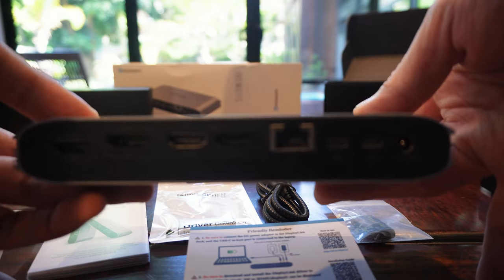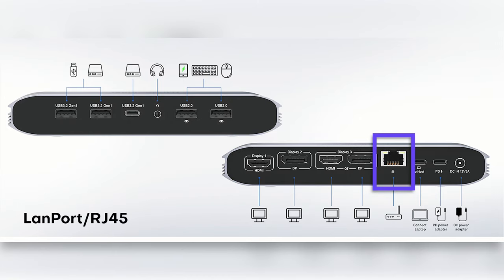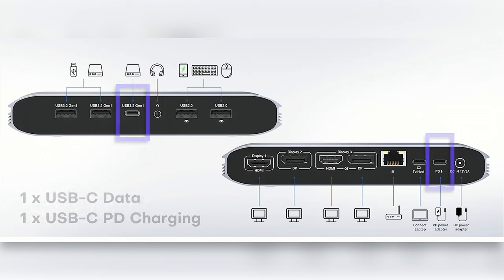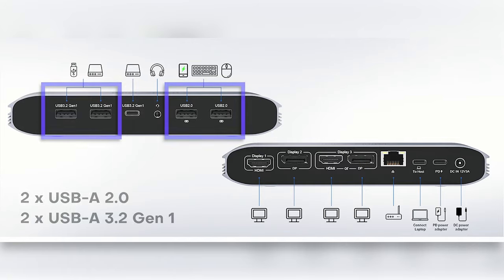Running through what we get with the Mini Sapporo Dock: you have ports for up to three monitors — that's two DisplayPorts or one HDMI, or two HDMI and one DisplayPort — a LAN port, one USB-C charging port, one USB-C data port, four USB-A ports, and finally, an audio jack.